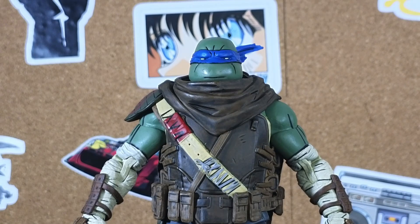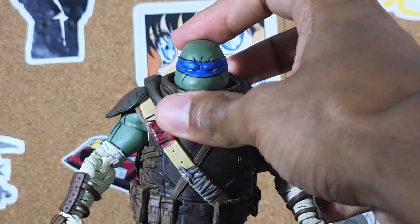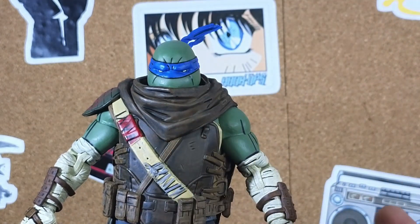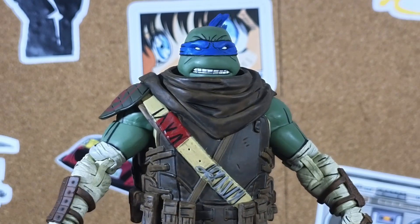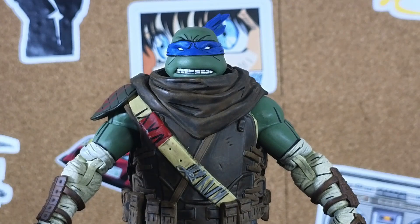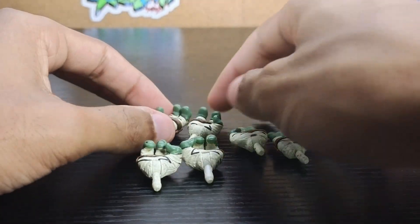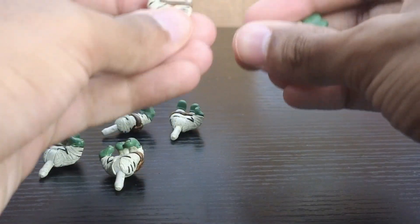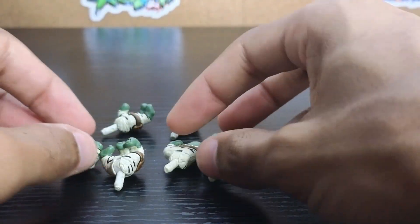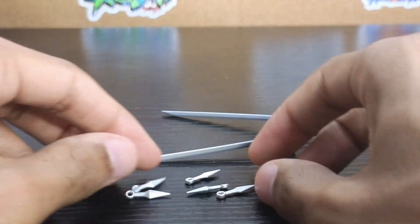For accessories, he comes with his stoic head — more of a stern type of face — and this one looks really nice. I like how the scarf is covering his mouth a little bit; it just looks really badass. He also has an alternative head of him looking angry with clenching teeth, and an alternative headband. For hands, he has clawing hands, gripping ones, and karate chop ones — all of them look pretty well done and really well sculpted.